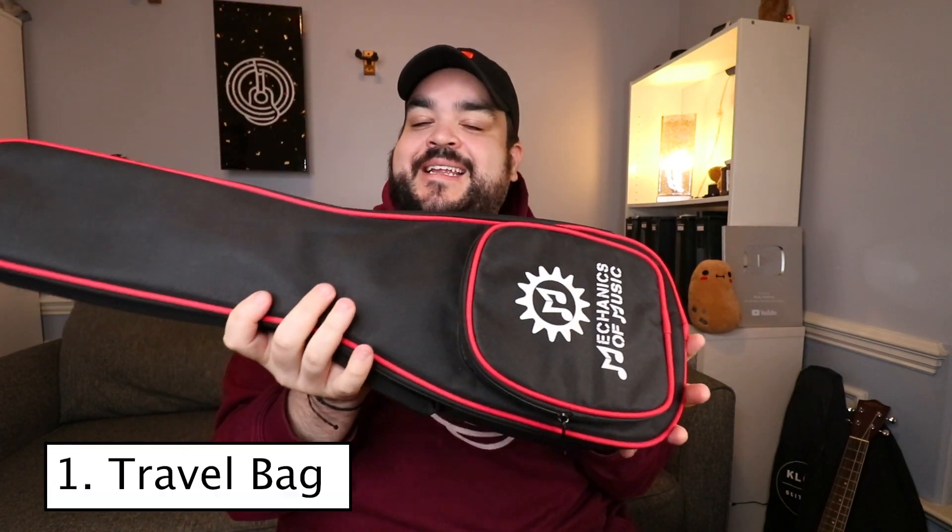The first accessory is the padded gig bag. I love this gig bag — I love the color, the pop of red. It's absolutely amazing. There's the Mechanics of Music logo on the front pocket, and it's a really spacious pocket. You can fit notes, tuners, capos — all that good stuff, which spoiler alert, comes with the kit too. It's a lightly padded gig bag with two shoulder straps in the back.